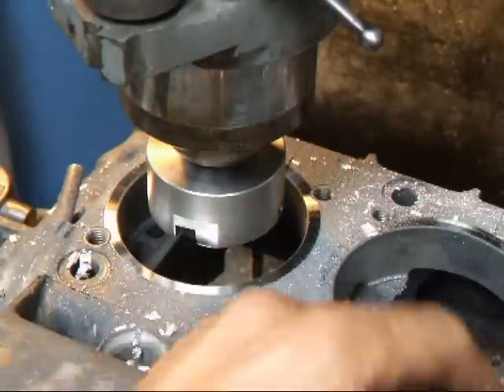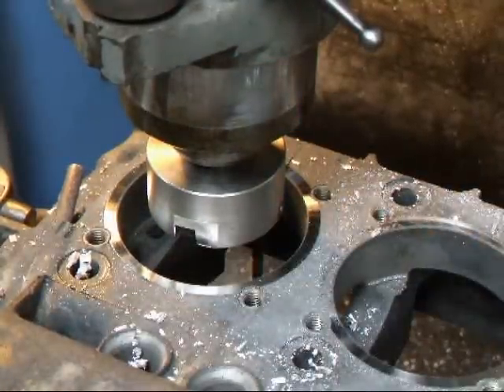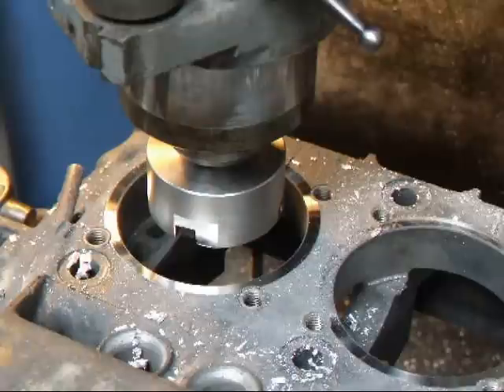And there we have it. All we have to do is get the other half of the case up here and do it, and I'll be all ready to go. If you have questions about VW machine work, give me a call here at Costa Mace R&D. We'll see you soon.